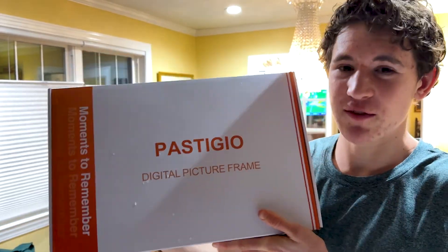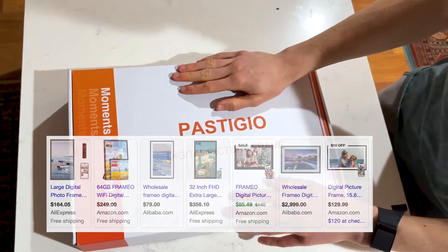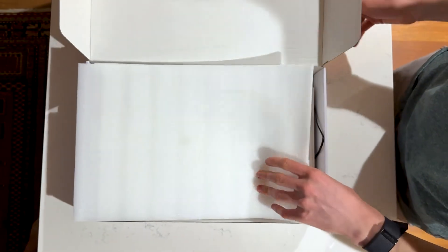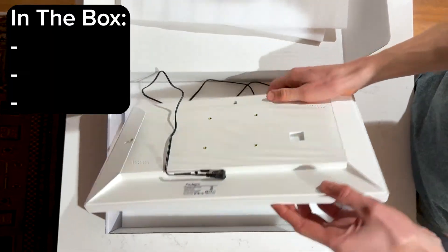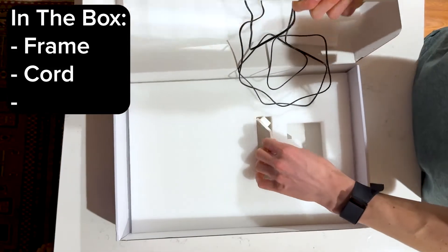Right here is my Framio frame. I'm going to be doing a setup and an unboxing, showing you what you get in the box. There are a bunch of different sizes that range from 12 inch, 9, and 6. This is one of the bigger ones. When you open up the box, you get a few pieces of styrofoam along with the Framio frame, a cord and an outlet plug, and you also get a stand.